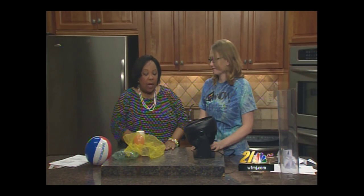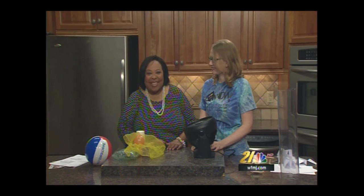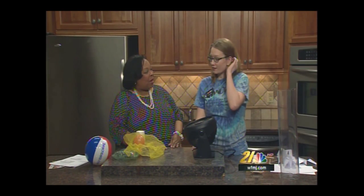Especially the experiment last week — that was kind of dangerous, and we did mention that. Please don't try that at home. We want everybody to know we do fun things here, but we always want to make sure everyone is safe and sound. So what are we doing today, Audra?